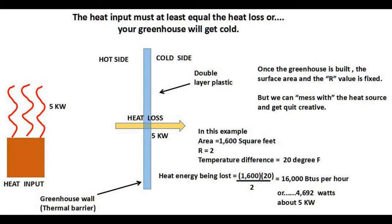To summarize: the heat input from whatever heat source you use has to be at least equal to the heat loss, or your greenhouse will get colder than you want. Once your greenhouse is built, the R value and the surface area are fixed — you can't change those. But what you can work with is the heat source. It's not just a matter of plugging in an electric or gas heater — you can get more creative than that and get the cost down even more, and we'll talk about that next time.